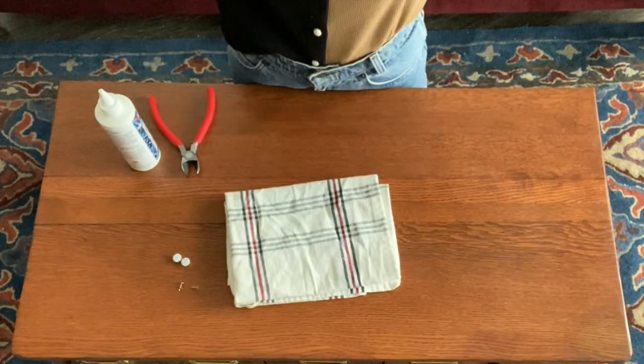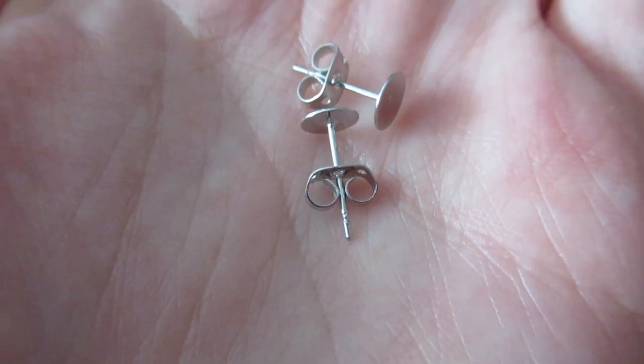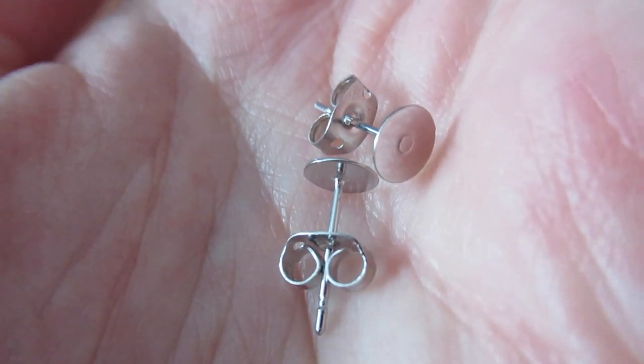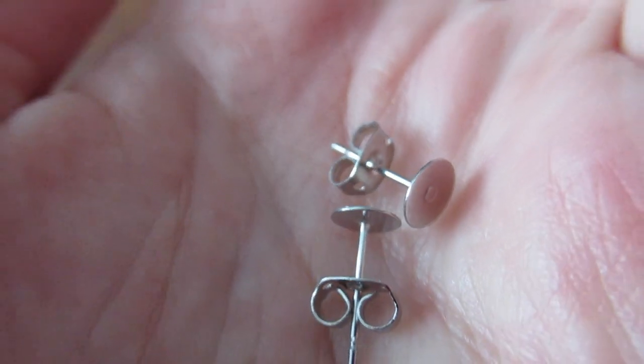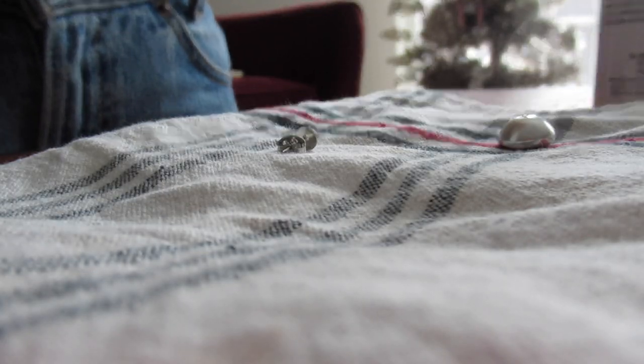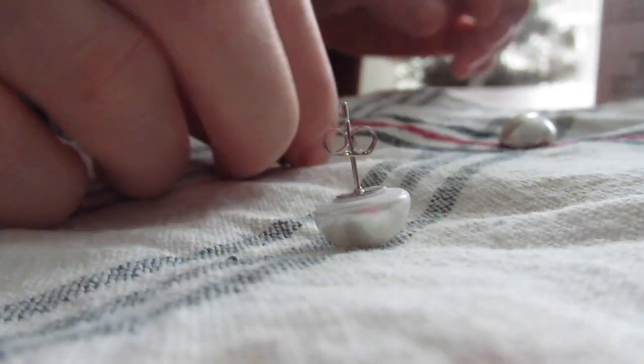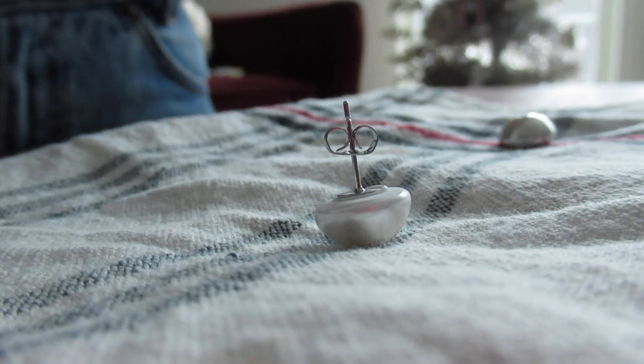After I got the backs flat, it was time to start gluing. I put down a kitchen towel on my coffee table just so I didn't get glue everywhere. I'm using these sterling silver backs that I also found at Joann's, and I think they're really nice and shiny and they will look good with the earrings. And then all I did from here was put a little bit of glue on the back of the earring and stick it to the button.